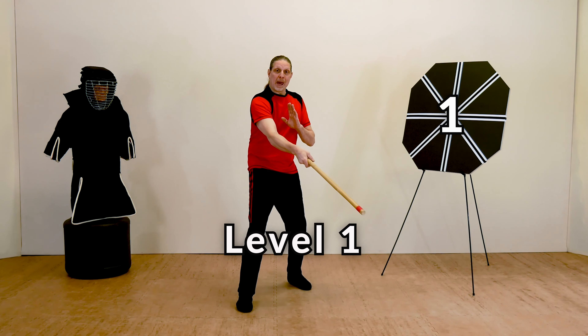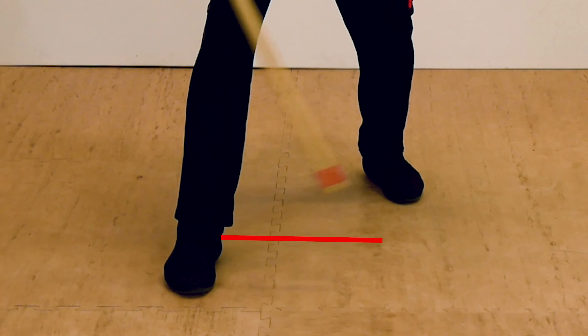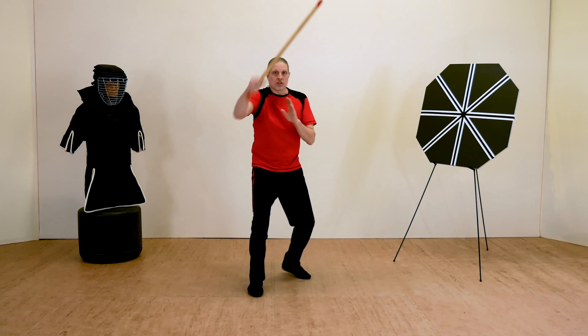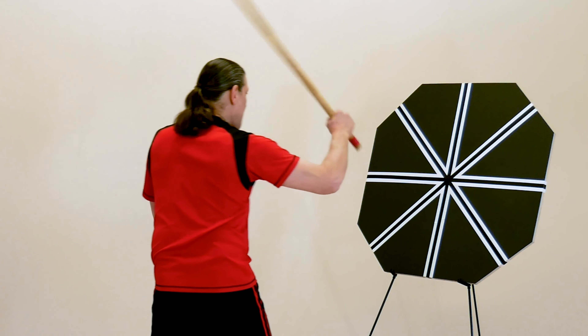In level one, the foundation, you'll learn the basics upon which everything else relies: a stable stance, basic footwork, an effective guard, and different types of strikes, as well as how to practice them using a helpful, easy-to-learn striking pattern.